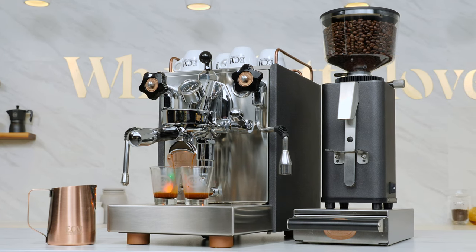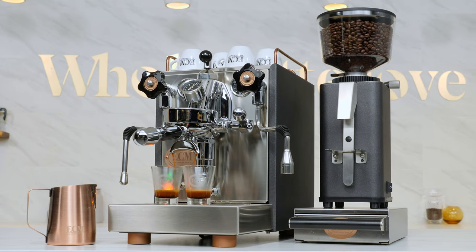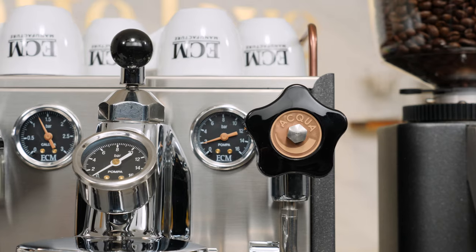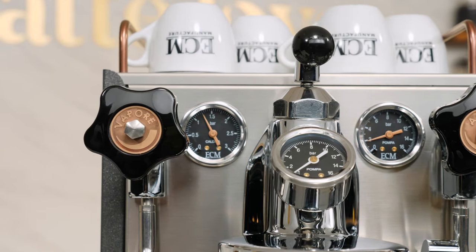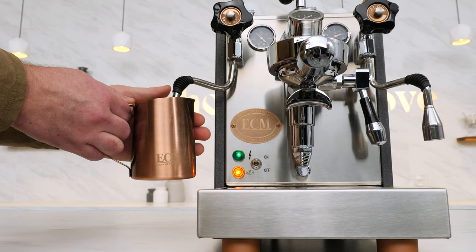It's an upgraded version of a machine by a manufacturer known for the most refined finishing details in the industry. Beyond high-end finishing, it adds three-way temperature control to easily match brew temps to the roast level of your coffee or kick up the steam pressure for faster steaming and an automatic pre-infusion function.